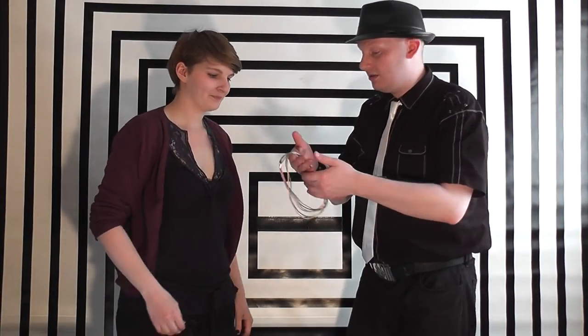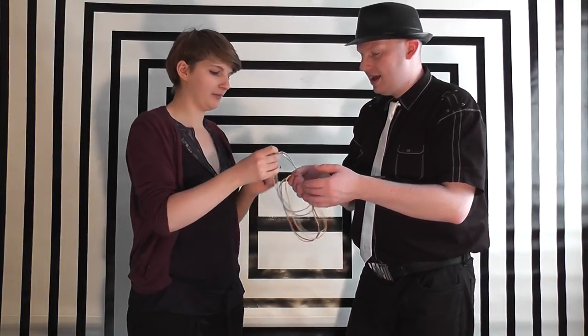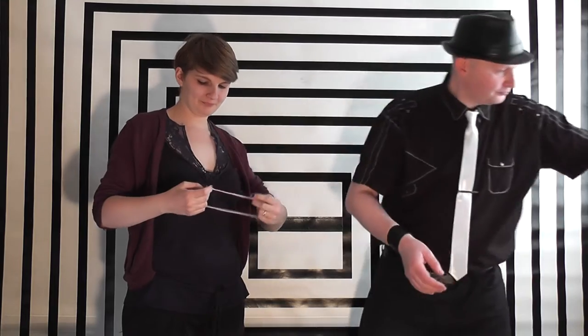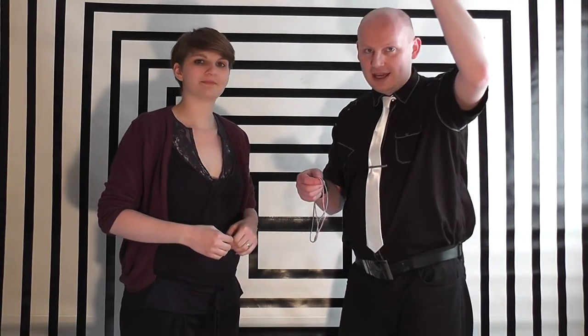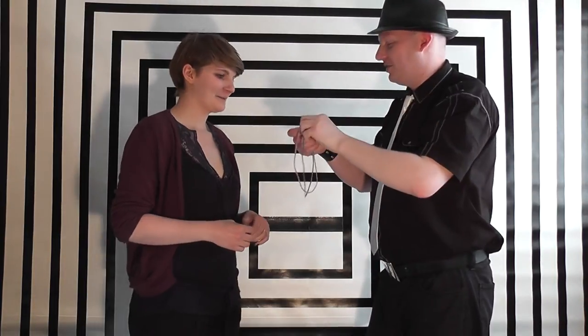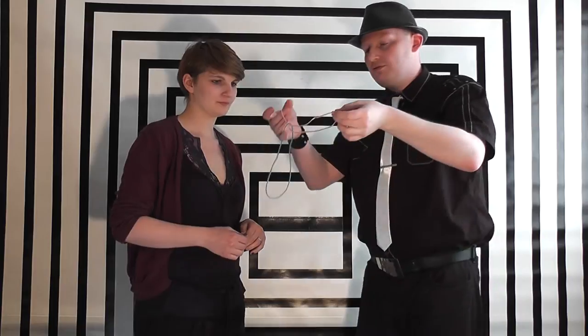Hi Katherine, I've got some hair ties here — would you choose any two colours? I think I might have the pink one and the blue one. Excellent, we'll get rid of the rest. These are simple hair ties; I wouldn't know much about them not having any hair, but hopefully you'll have seen them before.